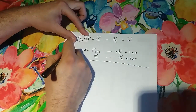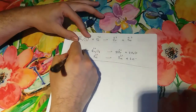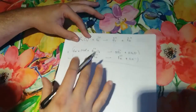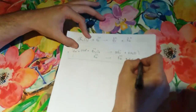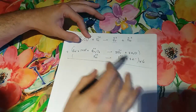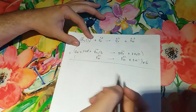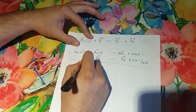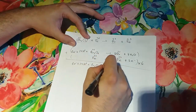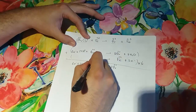Now we solve this like a system of two equations. We need to cancel out the electrons, so I'm going to multiply by 6 to cancel out the electrons on both sides. The first half-reaction gives us: 6e⁻ + 14H⁺ + Cr₂O₇²⁻ → 2Cr³⁺ plus...